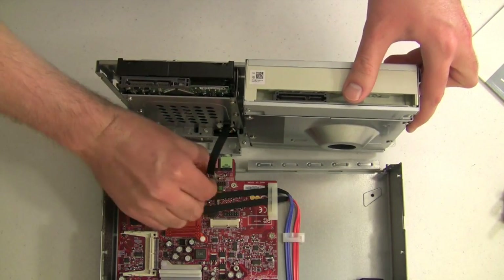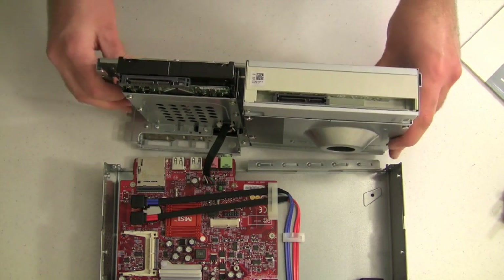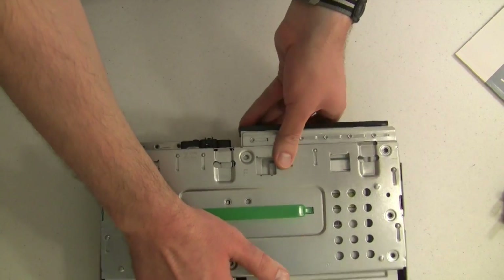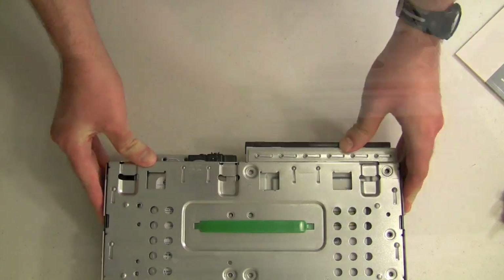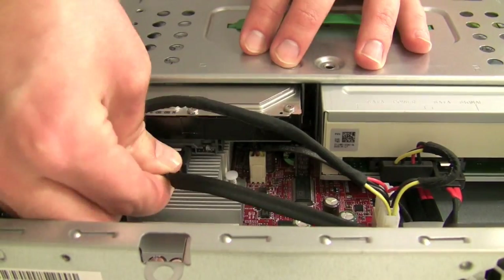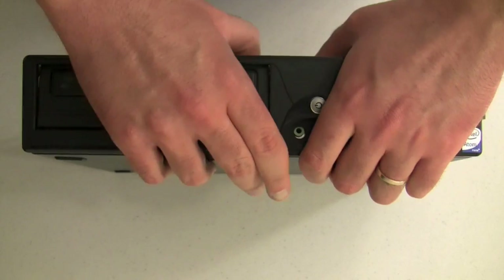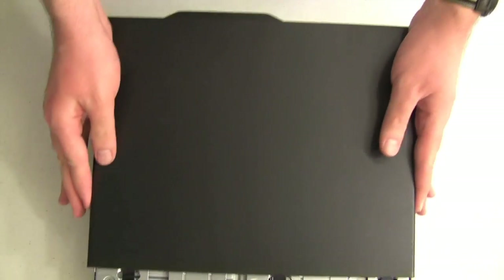After putting in the screws for the DVD and hard drive, reattach that part of the case to the motherboard, then place it back on the computer and slide it back. Now you can plug in the power and the SATA cable into the DVD drive and the hard drive. Then we can put the front bezel back on the case and slide the top cover back on.